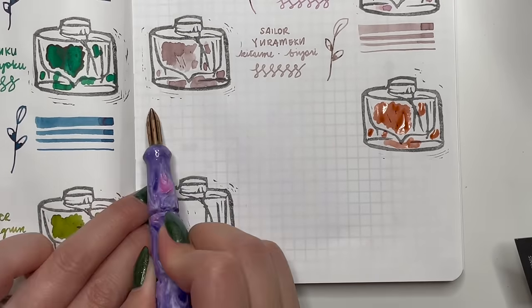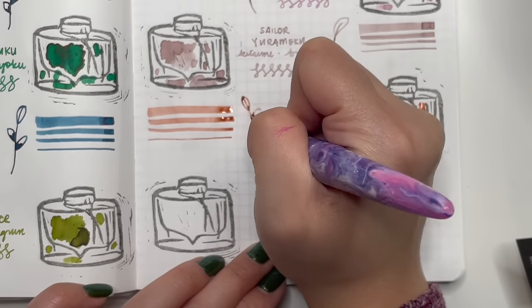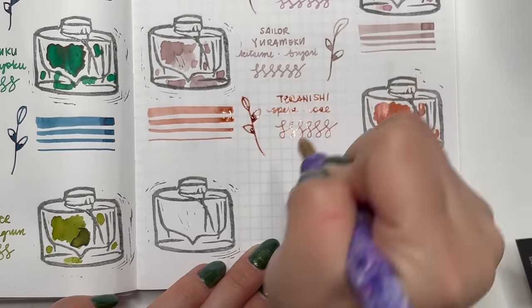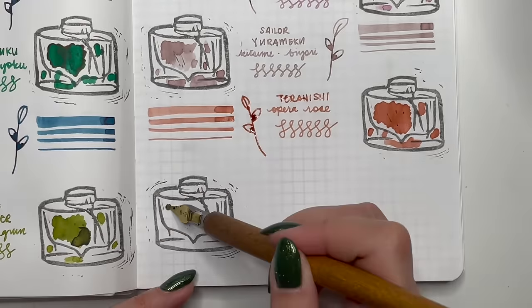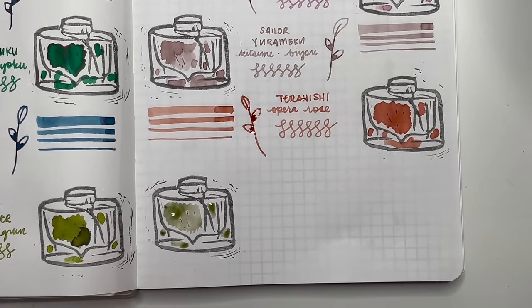Next is a 2023 purchase — Taranishi Opera Rose, fully influenced by Leanne Lykes. I love this. I know a lot of people don't see it as a dusty pink — it looks more orange than pink — but I really love the color and the ink is so well behaved. So of course I had to buy a full bottle even though I said in 2023 I wouldn't buy any.